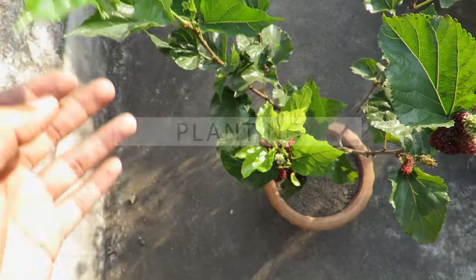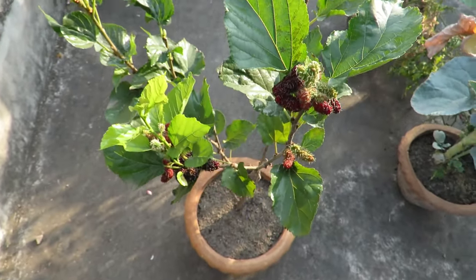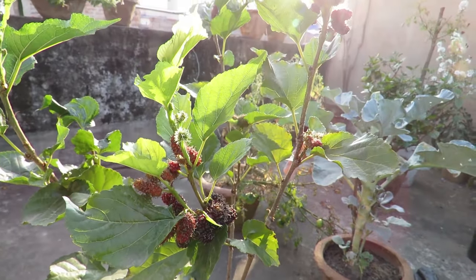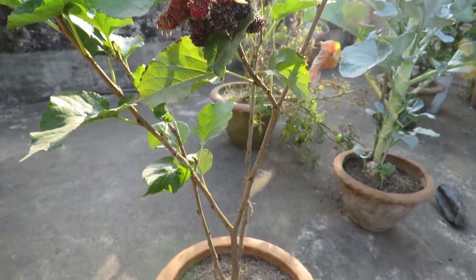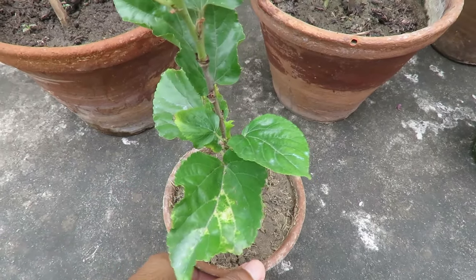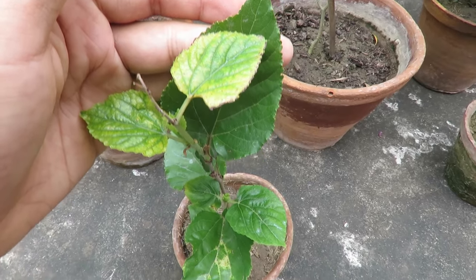The best way you can grow them is by buying a nice plant from a nursery — a grafted plant will be great. You can also grow them from stem cuttings. Growing from seed is not a good idea as it will take too much time and effort.